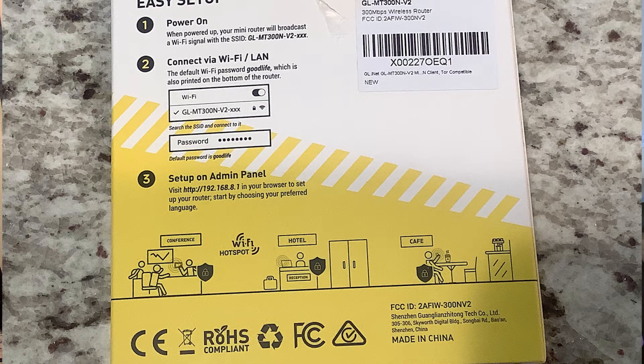The back of the box has a really handy easy setup guide. Step one: power up the device — plug it in and it broadcasts a Wi-Fi signal, then look for the SSID shown on the box. Step two: connect via Wi-Fi or LAN. For Wi-Fi, look for the GL.iNet network and enter the default password, which is 'goodlife' — all one word, all lowercase. Step three: open a browser and go to the default admin IP address, 192.168.8.1.